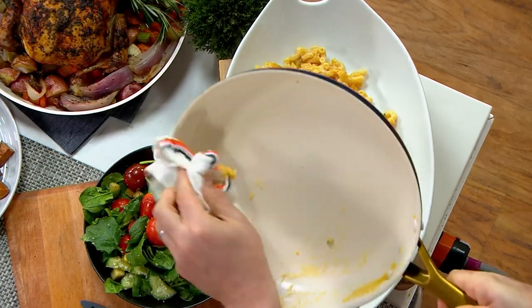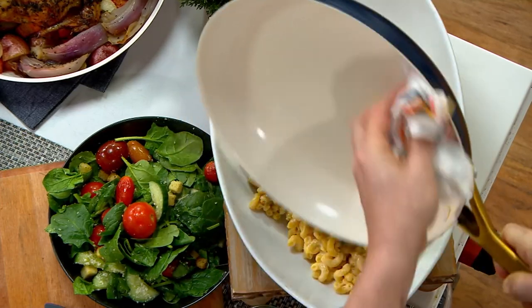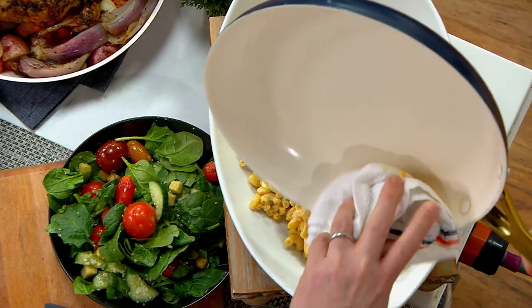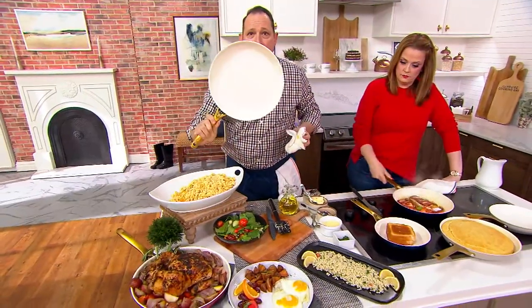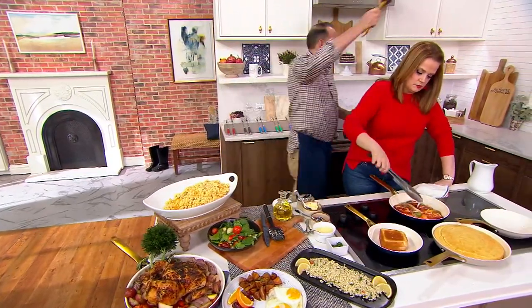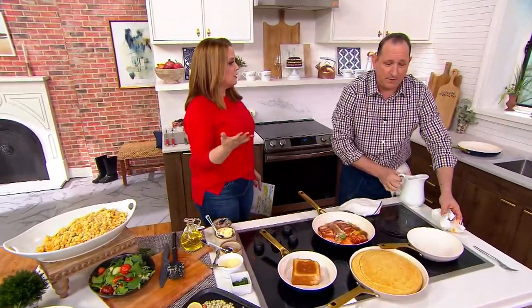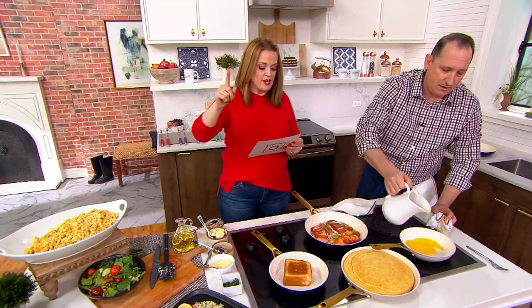That was a skillet mac and cheese in the 12-inch pan. I'm going to take a cloth and wipe this pan completely clean — and that pan is clean. That's the power of Green Pan. It's the best non-stick pan I've ever used. I like to stock up on two so there's never a worry about PFAS.